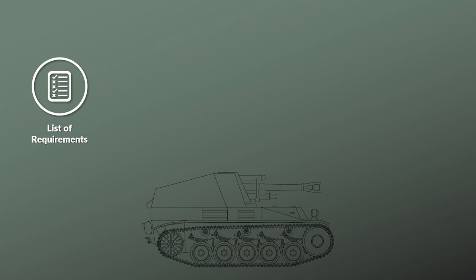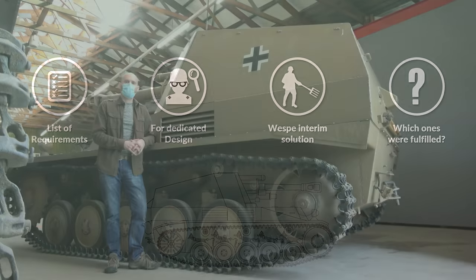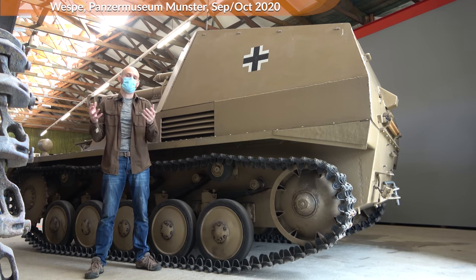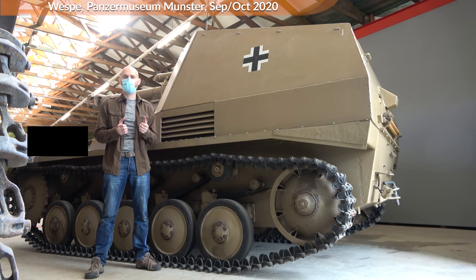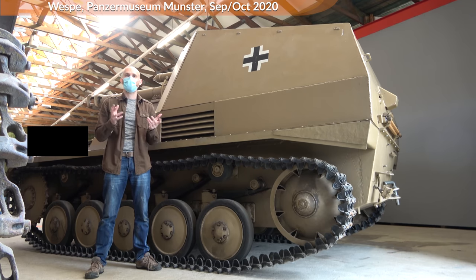There was a list of requirements, although it is important to point out that these requirements were for the dedicated design, whereas the Wespe was seen as an interim solution. So let us look at these requirements and if the Wespe fulfilled them. The first requirement was about cross-country mobility — the Wespe should follow the Panzer forces in combat cross-country. For this we look at the technical data first, namely at the data sheets from the Reichsministerium armaments production. And here we have pretty simple data: 140hp at 11 tons.